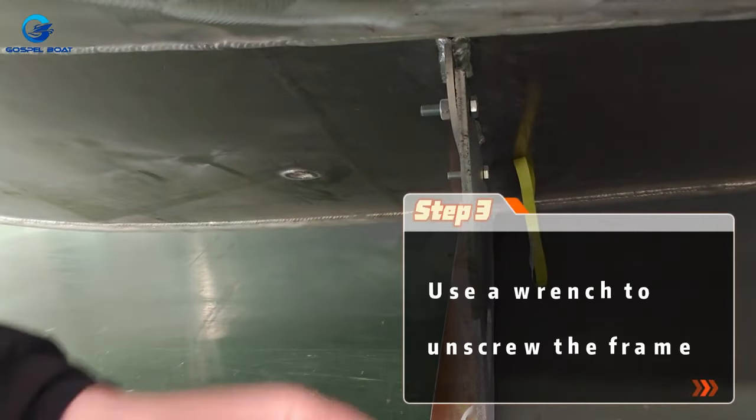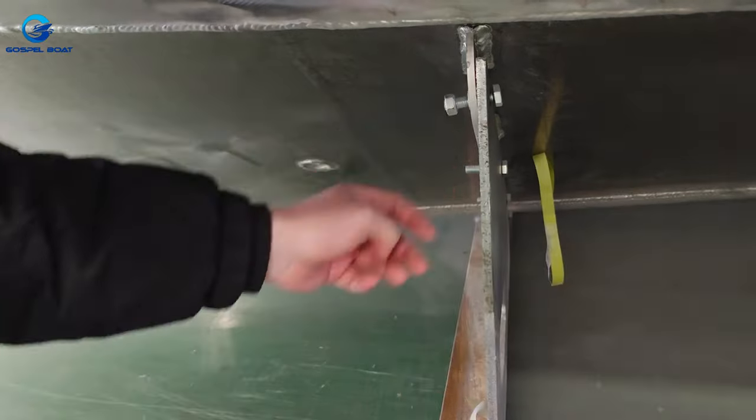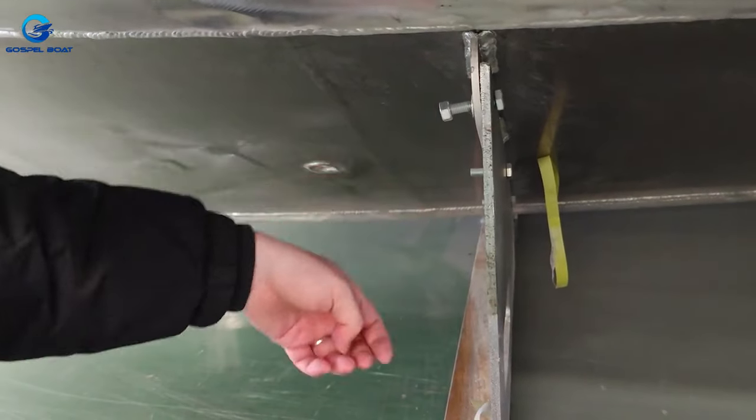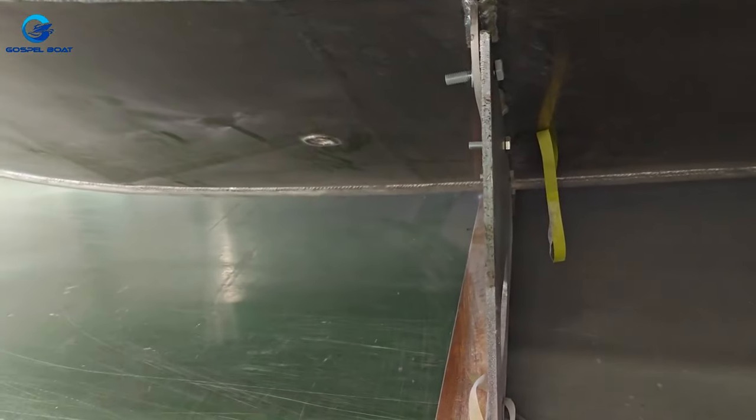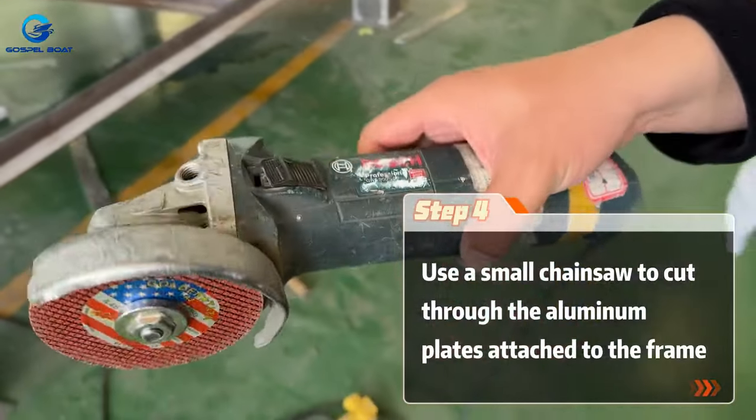Use a wrench to unscrew the frame. Then use a small chainsaw to cut through the aluminum plates attached to the frame.